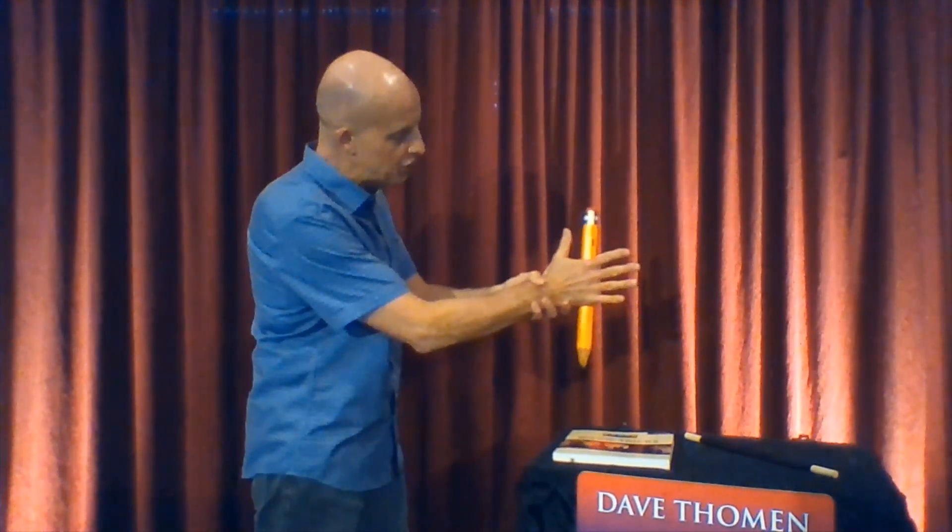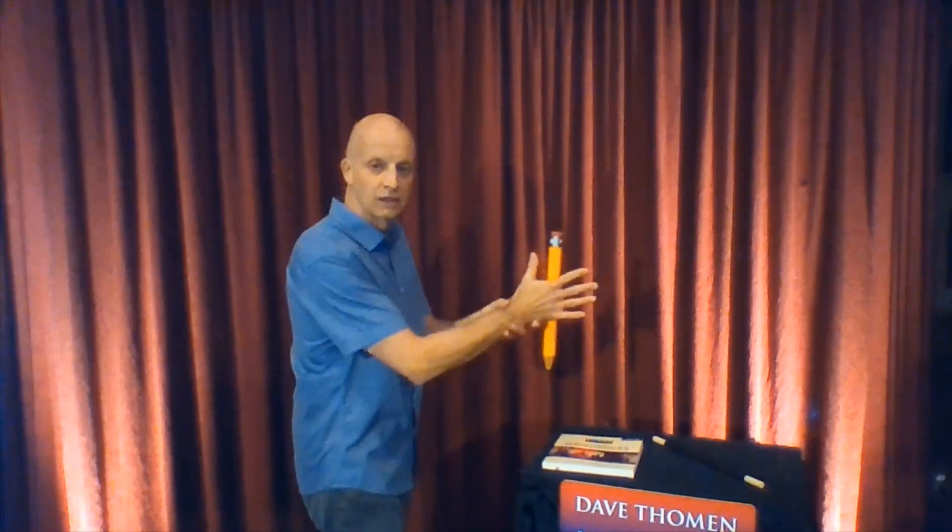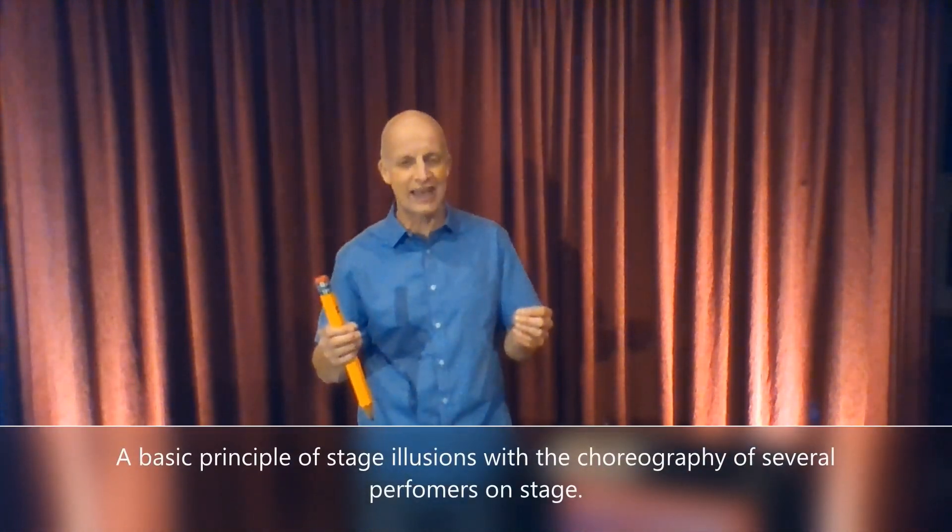When you do a floating pencil, there's an interesting advanced move that one could accomplish to make it look like you are not holding it in your hand. This advanced move is based on a basic principle of magic.